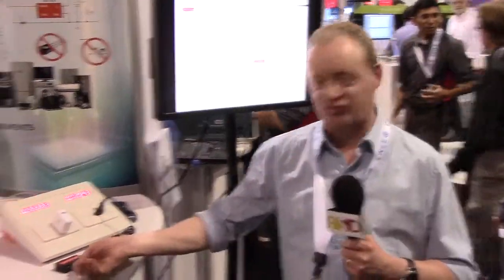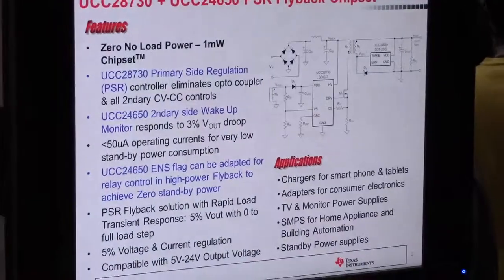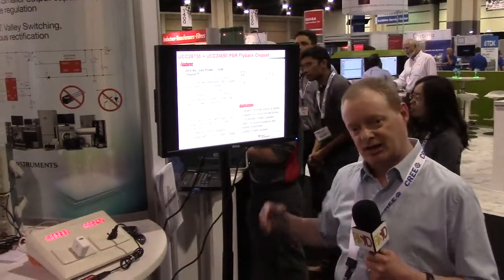In standby, this goes to very, very low frequency — as low as 30 hertz — to save power. But if you get a load transient, so you come along and plug your phone in, the output voltage doesn't collapse, because the secondary side monitor monitors the output voltage, and when it sees a 3% deviation in the output, it sends a wake-up pulse through the transformer back to the primary, wakes up the primary chip, and it gets going right away, improving the transient response.